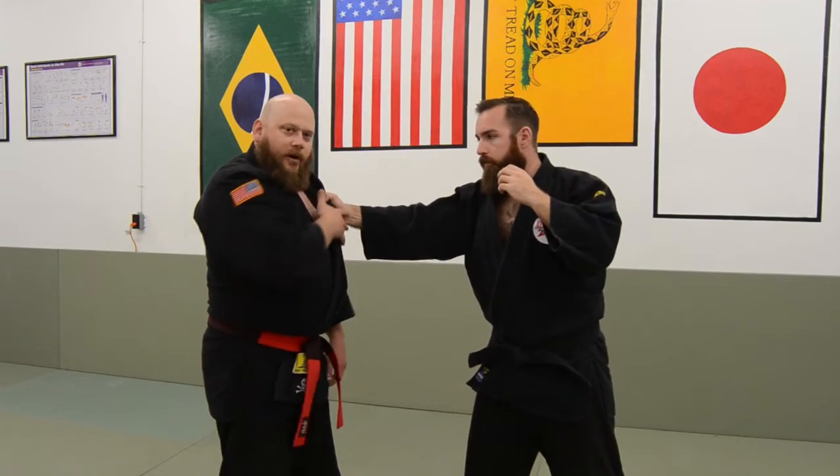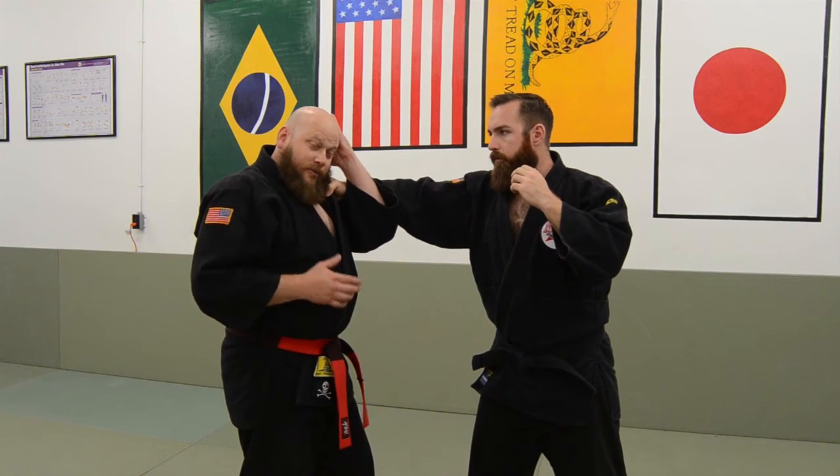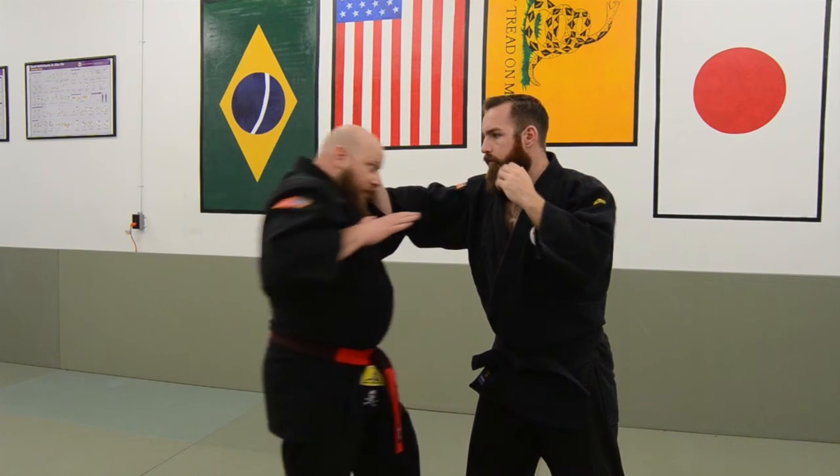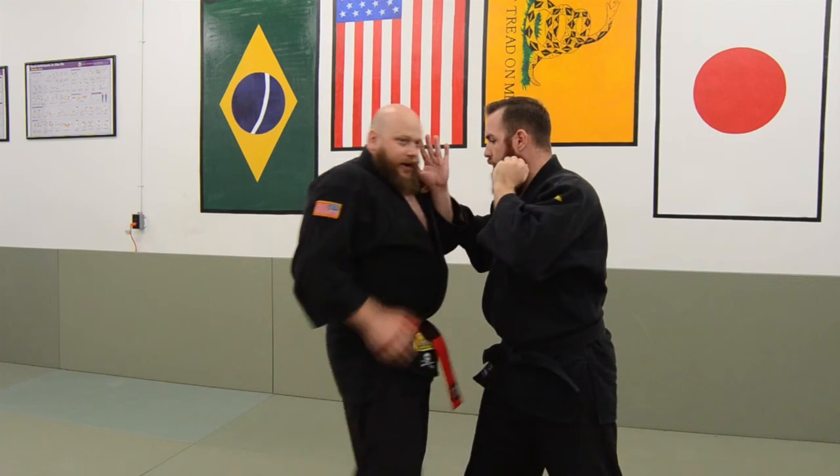One more time. If your partner's going to grab, just pick up with the hand, block that out — kind of like hands from the phone — and then come straight across. Pivoting the body, bringing the foot and everything with it, and follow through on that strike.